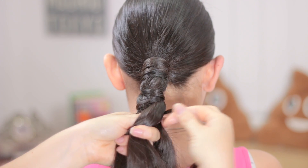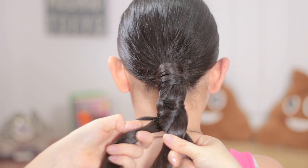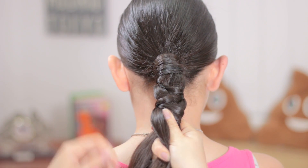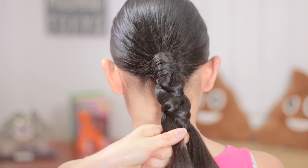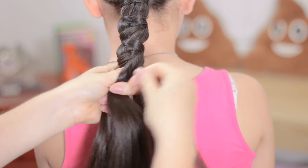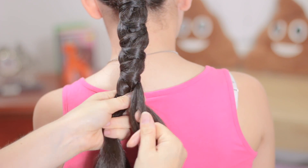Wrap around the braid with the other one and add it to the braid. Separate a tiny piece of hair, cross the big one, wrap the braid with the other one and add it to the strand. One more time from this side, separate a tiny piece of hair, cross over the middle with the big one, wrap the braid with the other one and add it to the hair. Keep doing the same steps over and over again until you reach the end of the hair.